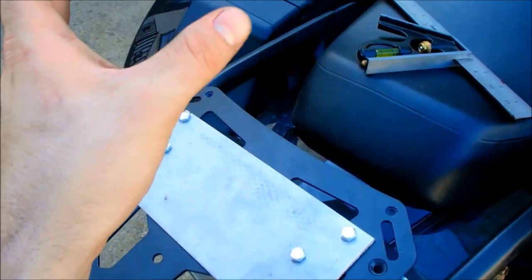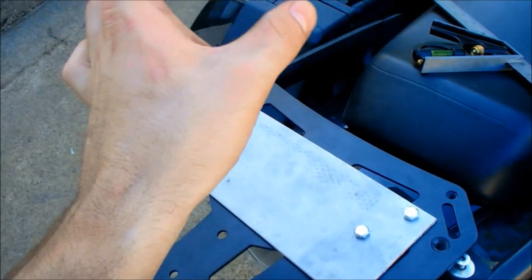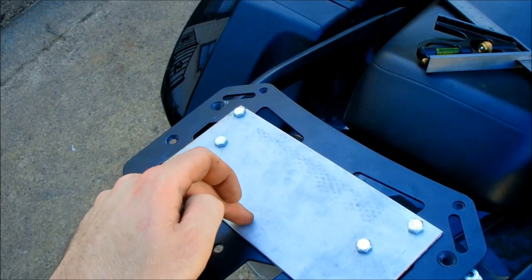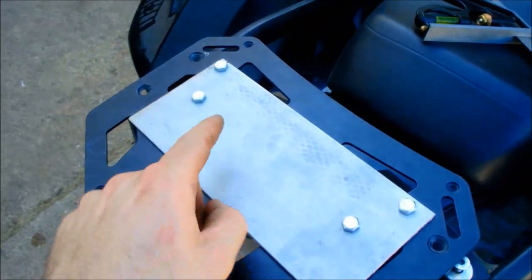Off of this I'm going to build a riser and put a backrest pad on that. And then on that riser I'm going to attach one end of a shock and attach the other end right there in the center. So I'll go ahead and get my shock and build the mount for the bottom.